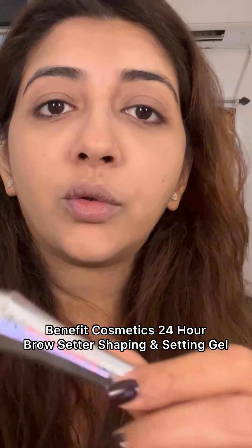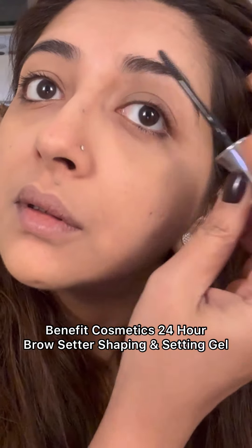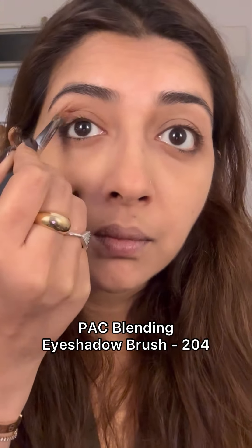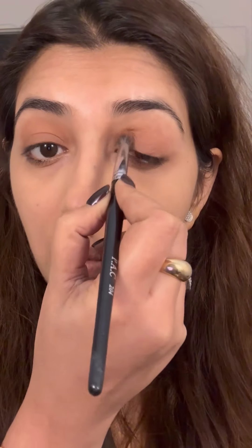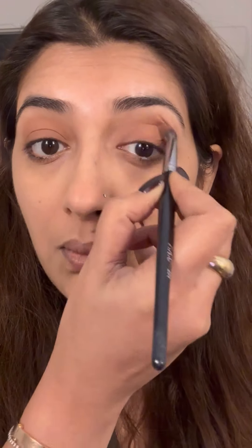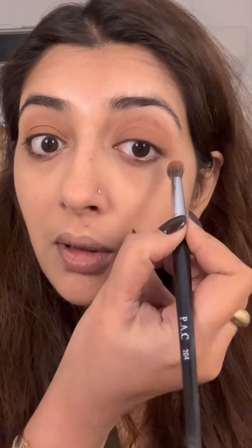I'm going to quickly set my eyebrows. This is Texture by MAC — take a skin-colored eyeshadow just to contour your eyes. Literally a quick work look. This is the 204 brush, and then bring it a little lower.